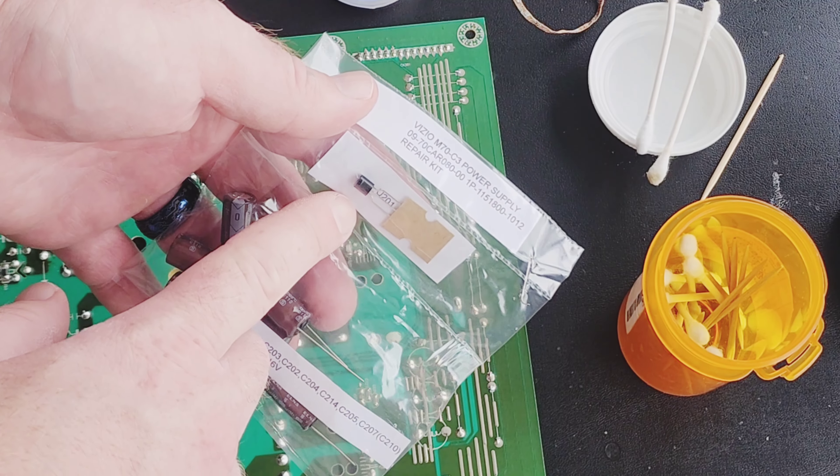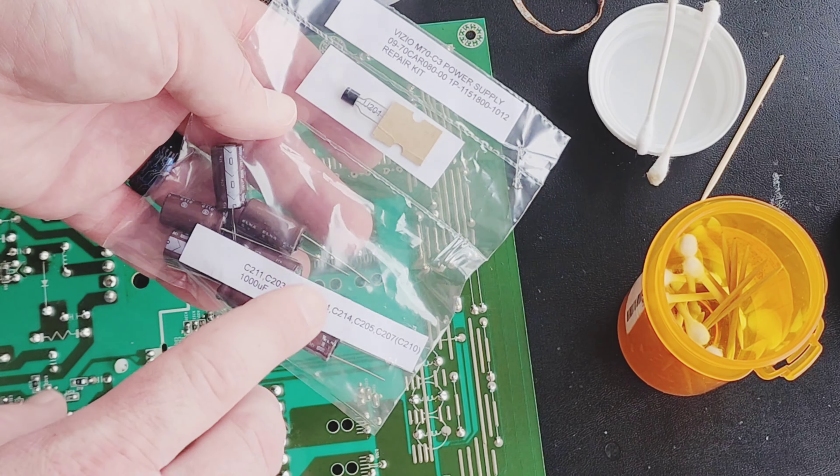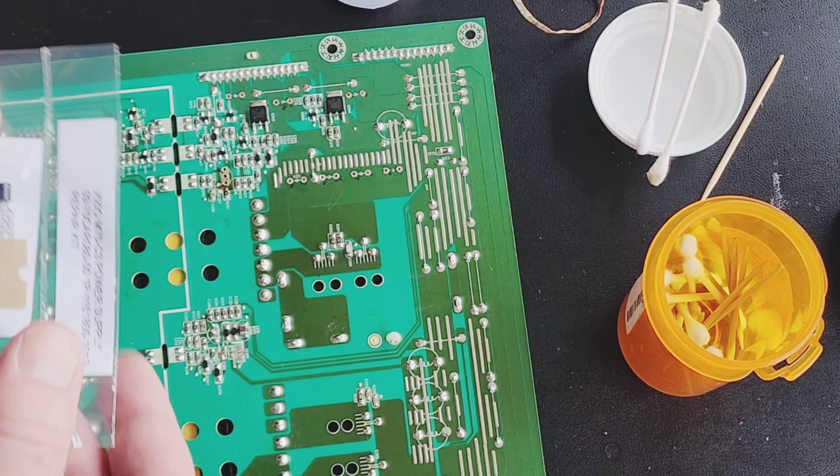Fortunately, the transistor has all the leads preformed for us, so we don't have to bend those up. But we are going to have to form the leads on the capacitors to get them to go down the holes and so the capacitors will set up correctly. Please support my channel by leaving a super thanks or you can join through a link in the description. Continue watching.